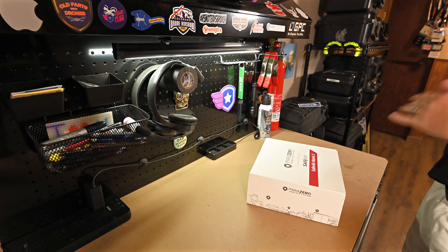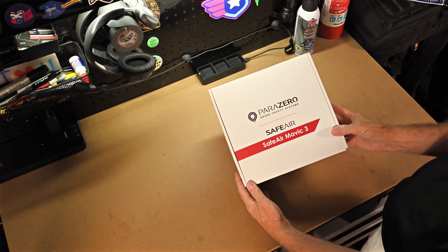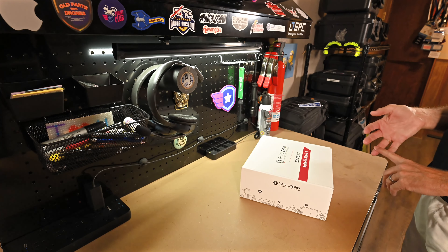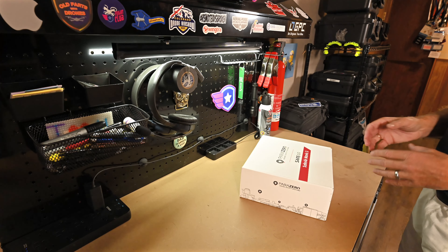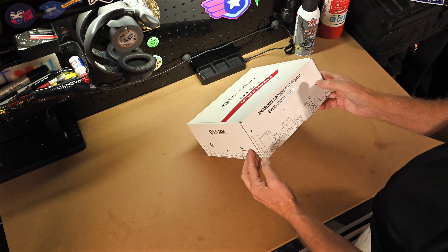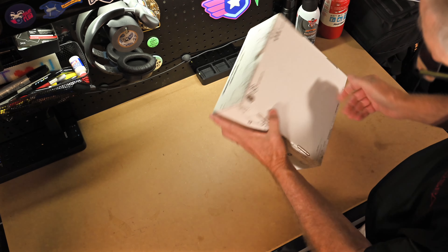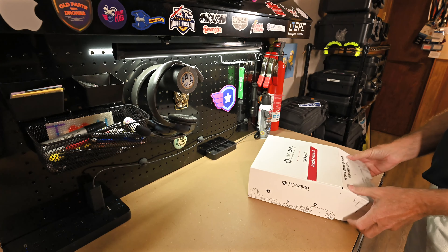Stop by and say hi and enjoy the video — let me know your thoughts below. Yesterday I got a fun little package from UPS. They dropped off my new SafeAir from Parazero for the Mavic 3 system. It'll fit on the Mavic 3 Pro, which I'm going to use it on for the most part. The box says 'enabling drones to operate safely everywhere,' and I do have the serial number right there, so I'll need to keep track of that. We have stickers!